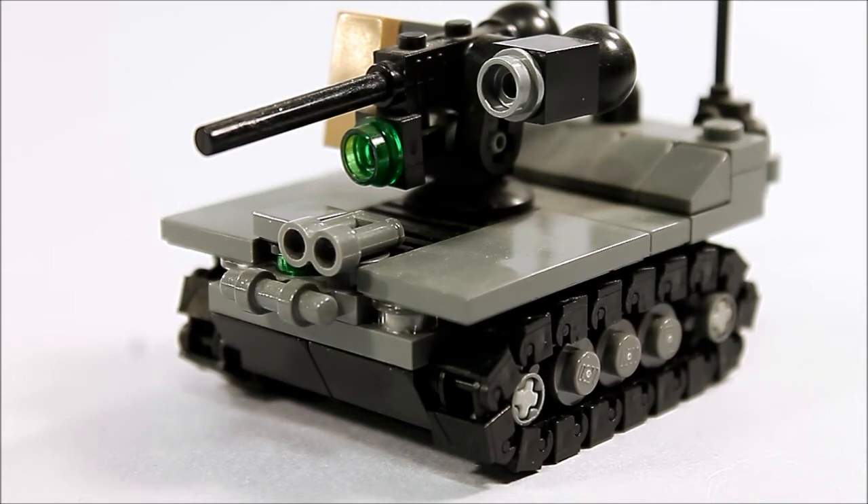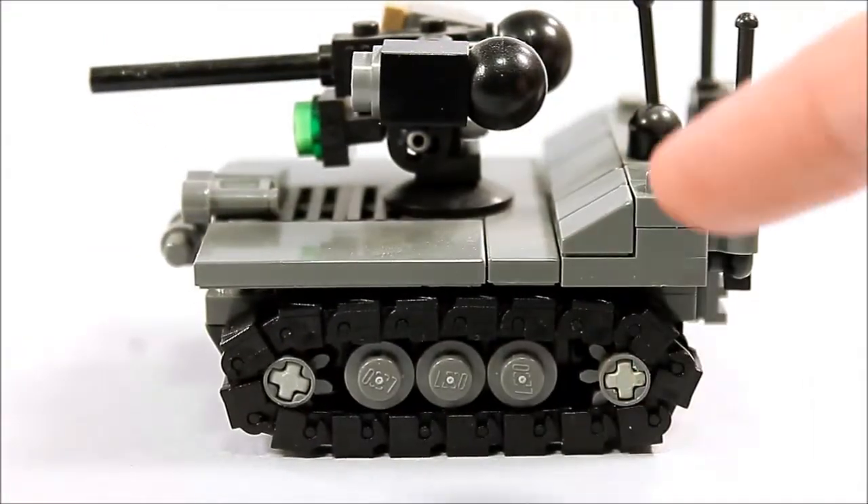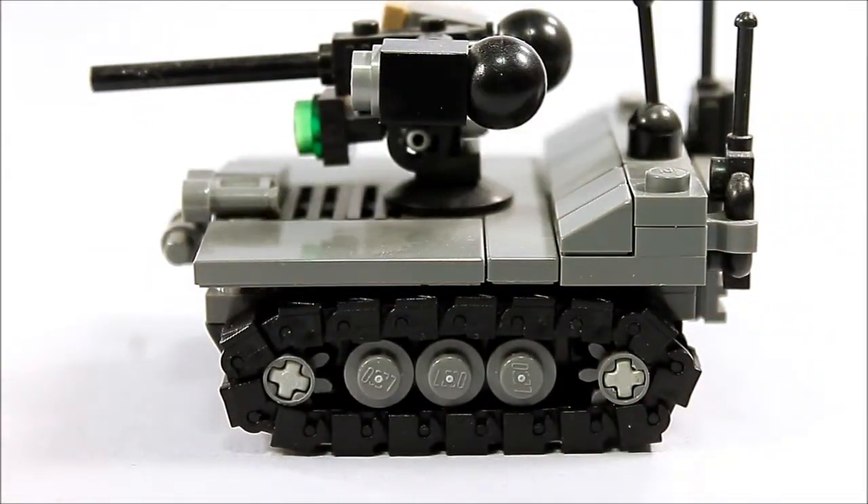It's an unmanned ground vehicle intended for security roles and it sort of has the same design. It's got a raised back end to it, a flat front. It's basically like a box on tracks with a smaller box on the back and a machine gun up top.